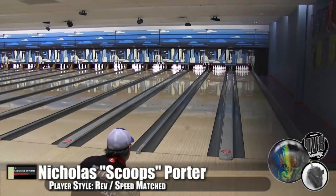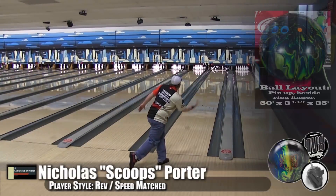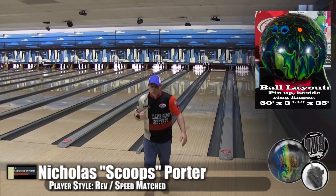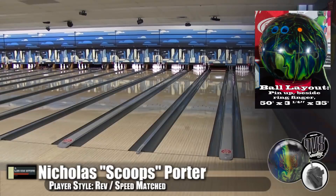Here is Nicholas Porter bowling the Defy house shot. Now we talked about this ball being very versatile — that was you throwing it what, like 12-12 into the pocket?